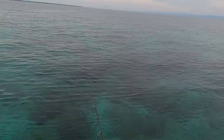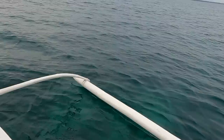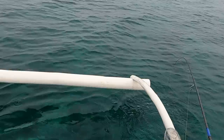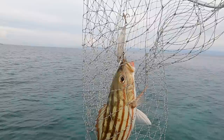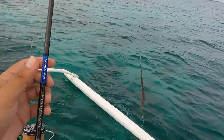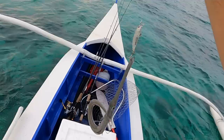I have a bigger minnow with bigger hooks — it's an 8.5 gram minnow. We're hooked up! It's a small tuba tuba. These are actually good for kinilaw — hardly any bones.